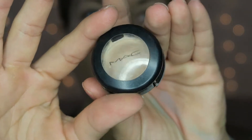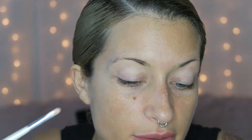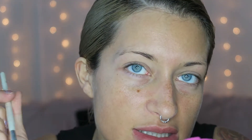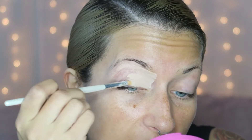Taking my MAC Studio Finish Concealer in NW20 and an ELF concealer brush, I'm going to cut out my eyebrow as if my eyebrows were done. I like to do this now instead of going straight into my eyebrows — I cut them out first. I also put this all over my whole eyelid in a very thin small layer. Even though the eyeshadow primer is super sticky, this makes it a bit more wet so pigments stick more and the eyeshadow color is way more intense.